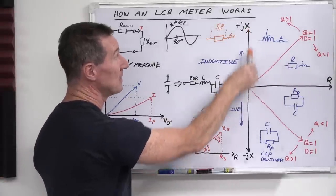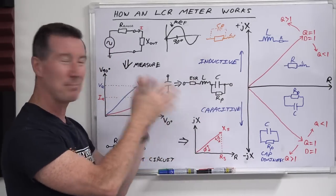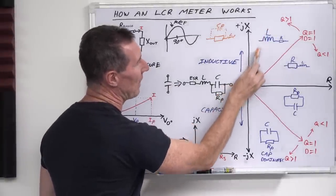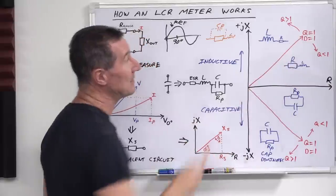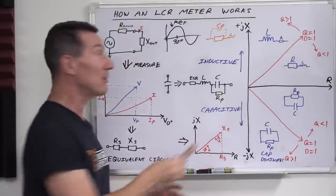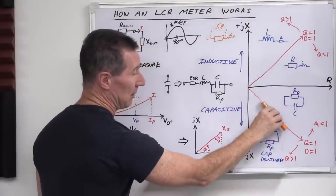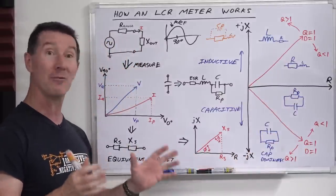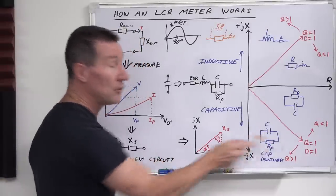Likewise for inductors: if it's purely positive 90 degrees, it's a pure inductor with no series resistance and no parallel winding capacitance — an ideal inductor. In practice, your component will be somewhere short of that. At 45 degrees, both the quality factor and the dissipation factor equal one. So there's an angle for the inductive part and an angle for the capacitive part at which Q and D equal one, and whether the component is above or below that determines whether the quality factor determines the dominant behavior.